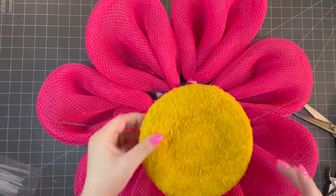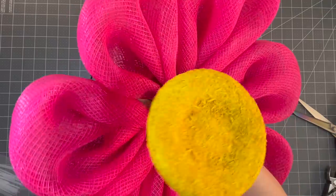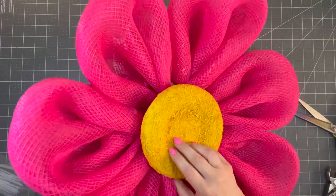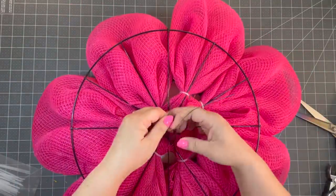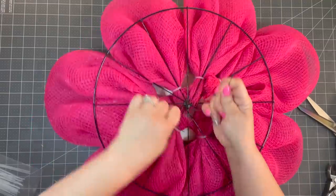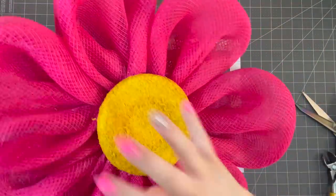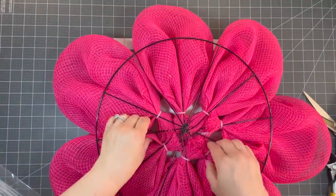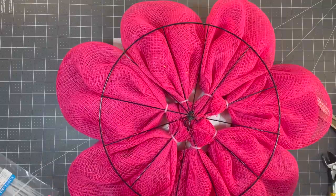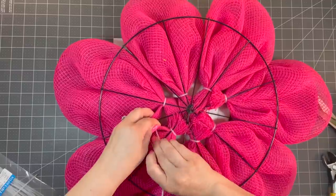Now I'm just going to take my yellow center and put it on one side, and we're going to pull down on some of these to make sure it covers it all. Let's see if that's going to cover it. Let's pull it over. I'm going to clip it. I see a few gaps, so I want to fix those. I'm going to put this on this side and connect some of these petals together. I'm going to take a zip tie and go through — this is what I want to show you guys: sometimes you have to fix little things.